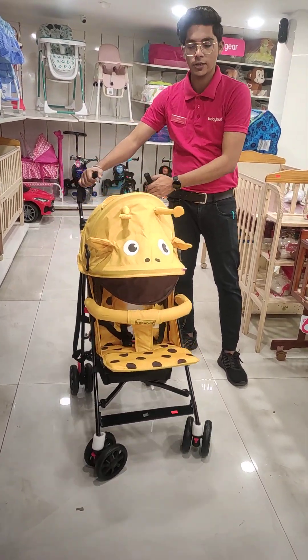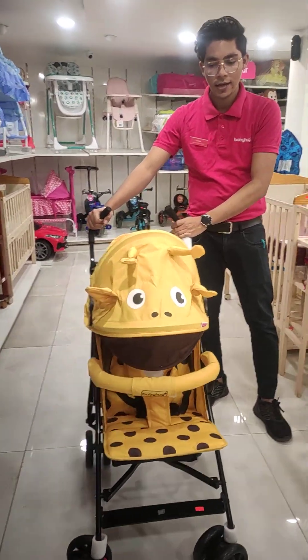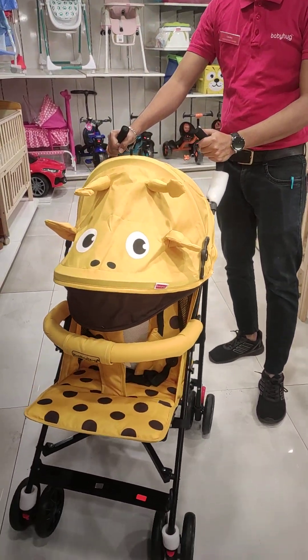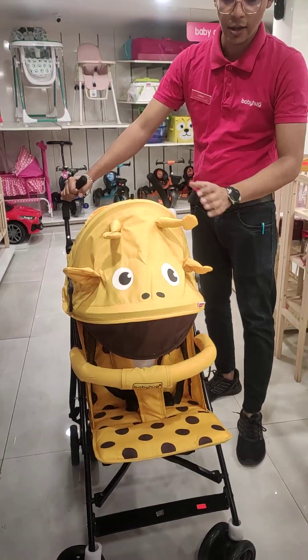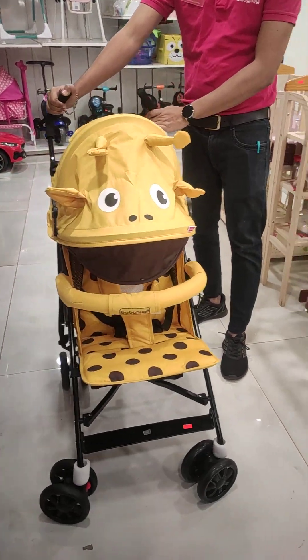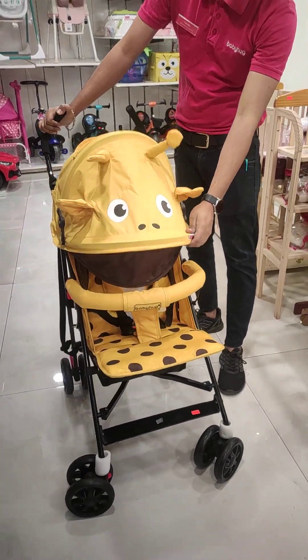Hello guys, I am Lakshay and I am from Brandy Bag Store. Today we will talk about Babyette's stroller. This is our stroller — the Lil Jiffy model. This is suitable for 6 months to 3 years, and the carrying capacity is up to 25 kgs.